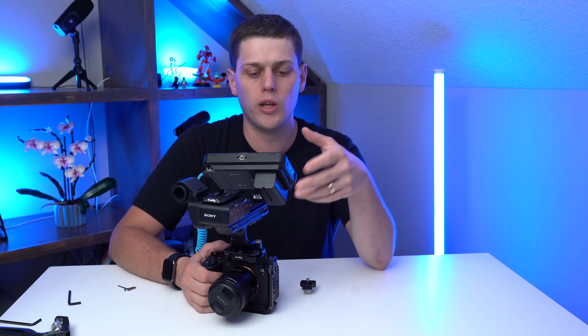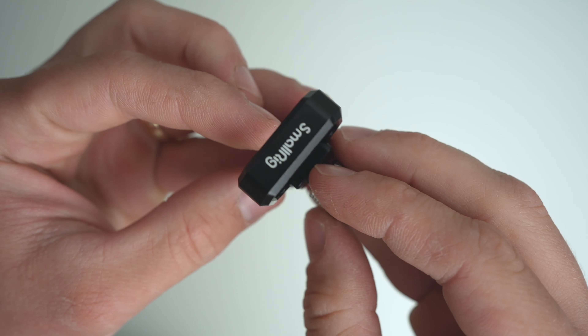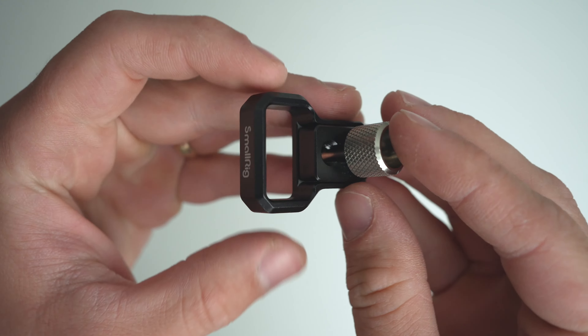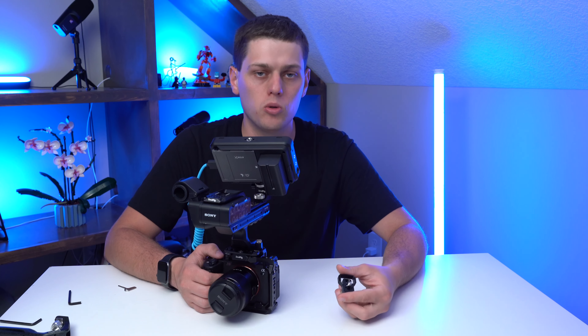If you're filming with an external video recorder or camera monitor like the Atomos Ninja 5, you really need an HDMI cable clamp to use with your camera cage. This one is by SmallRig and it's the A17. Anytime you're looking for an HDMI cable clamp, you need to make sure it's compatible with the specific cage that you have. Check your manufacturer's website, whether it's Condor Blue, SmallRig, or Tilta, and make sure the cable clamp you get is compatible.